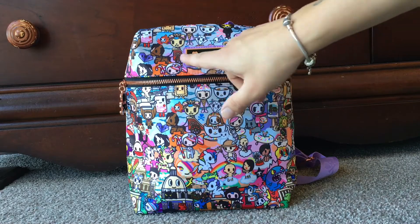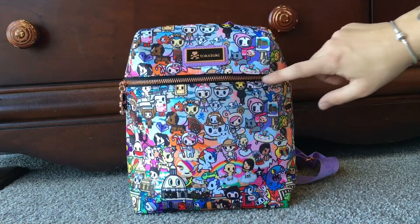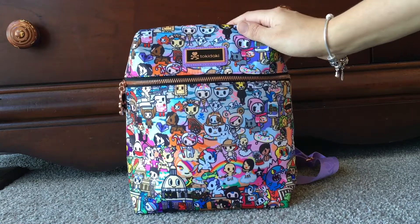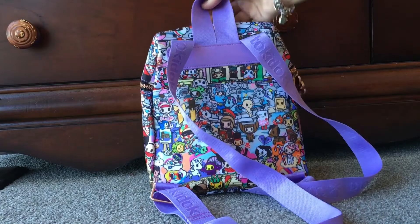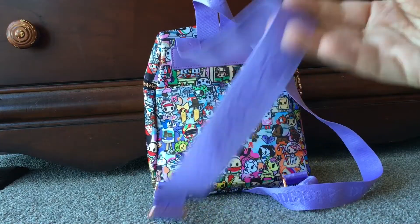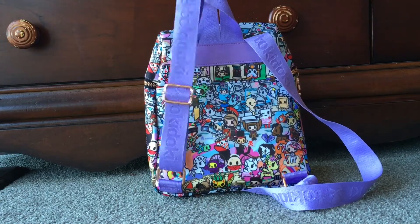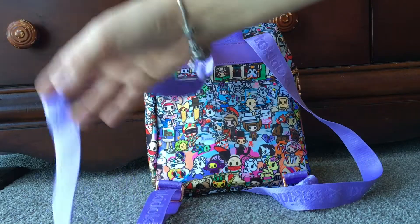On the features of this bag, you've got the little Tokidoki logo, a curved zipper which flips the top up so you can see inside. On the back you've got backpack straps and a little handle. The straps are actually quite long — I'm five nine and this fits me perfectly adjusted to my height, and there's still room if you're taller or need it bigger.